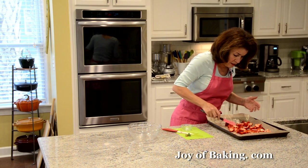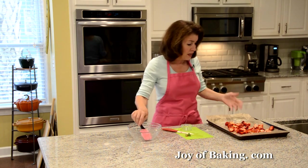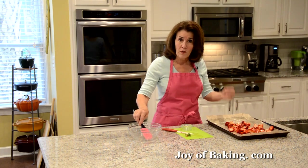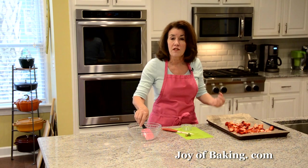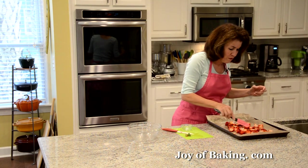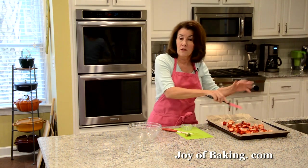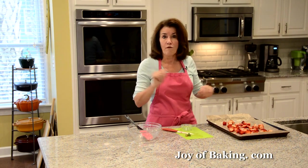Bake them somewhere between 30 to 40 minutes. You're looking for them to soften — you want them quite soft but still holding their shape — and they will release their juices and become nice and thick. After about 15 minutes, give your berries a little stir.